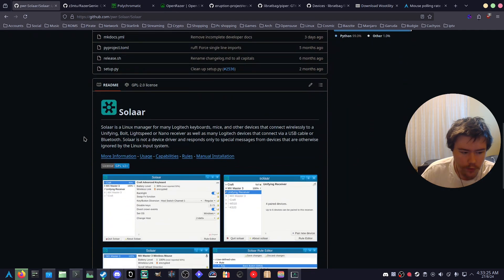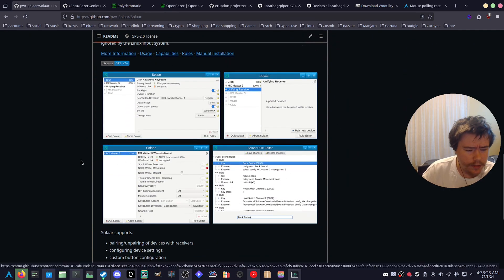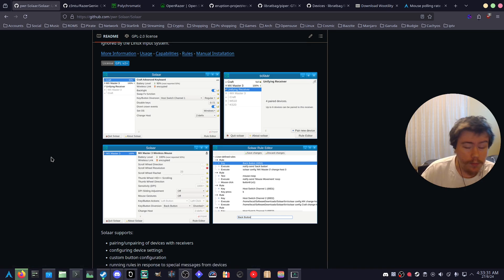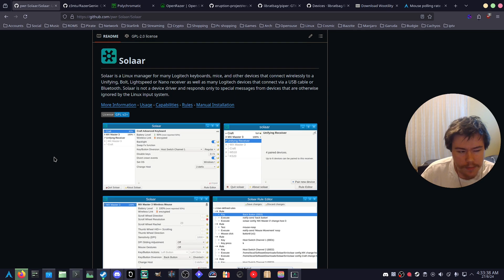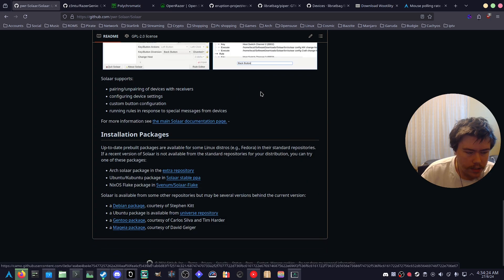On the GitHub page you can see screenshots — they look old UI-wise, but when you launch Solaar it will match your current theme, like Breeze. Solaar is a Linux manager for many Logitech keyboards, mice and other devices that connect wirelessly to a Unifying, Bolt, Lightspeed, or Nano receiver, as well as devices that connect via USB cable or Bluetooth. Solaar is not a device driver; it only responds to special messages from devices otherwise ignored by the Linux input system. It supports pairing, unpairing, configuring device settings, custom button configuration, and running rules in response to special messages.